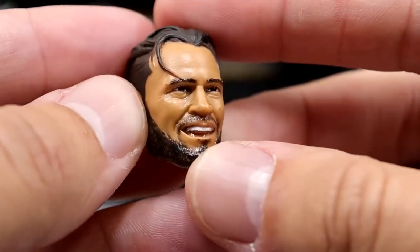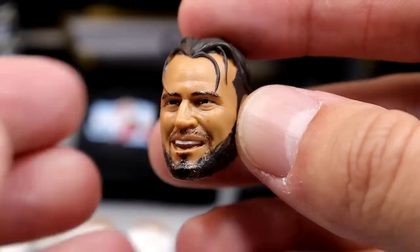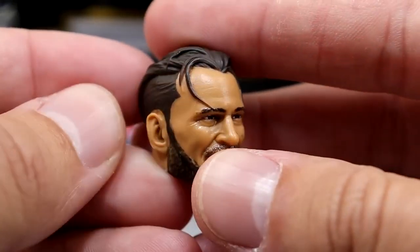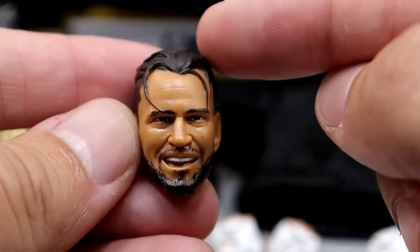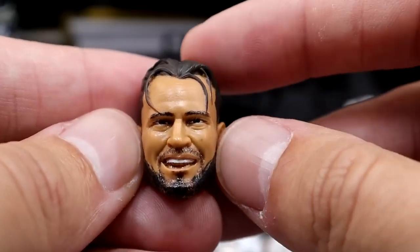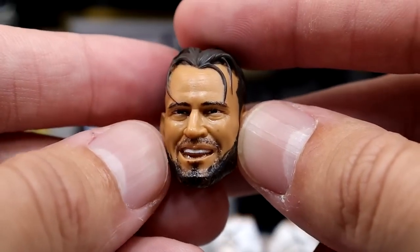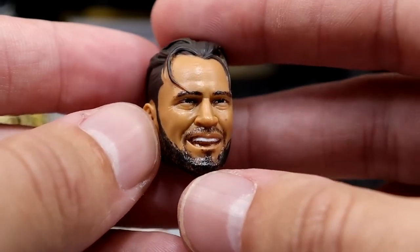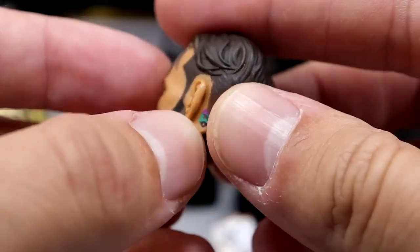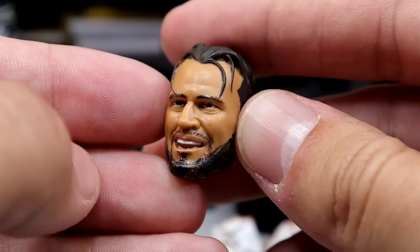Getting into the first head sculpt — I really like this one. It's the smirking, just evil, cocky CM Punk smiling head sculpt. He has kind of his 90s haircut going on, parted down the middle. This looks just like CM Punk to me — this might be my favorite head sculpt out of the entire bunch. I don't typically like just bright smiley head sculpts, but there's a real Colin Farrell thing going on with his eye. I like the haircut and you get the tattoo behind the ear. Very good likeness.